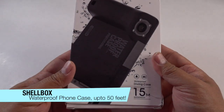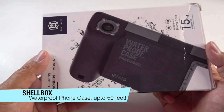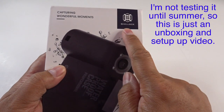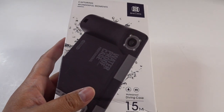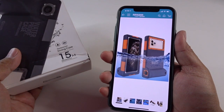Hey everybody, I got this underwater cell phone case from Amazon. It goes for $35.99 at the time of this filming. It's got four and a half stars and over 50 customer reviews. It says it's from Shellbox right here, but on Amazon it will say Willbox. And I got this because I want to take my iPhone 11 Pro Max to the beach this summer.